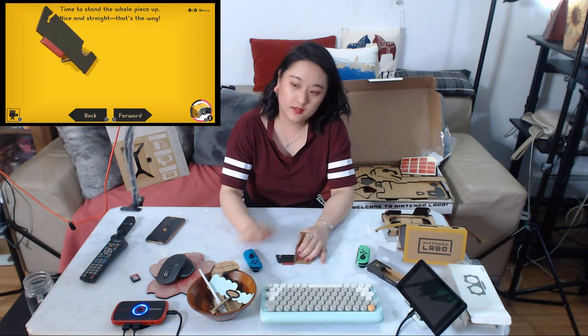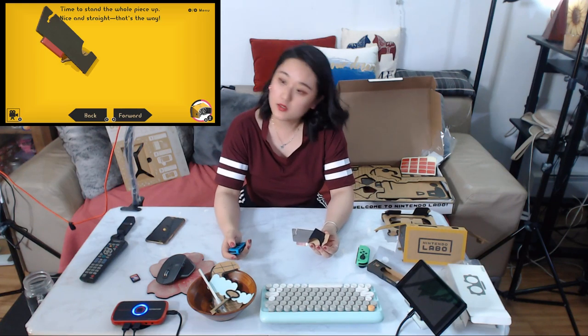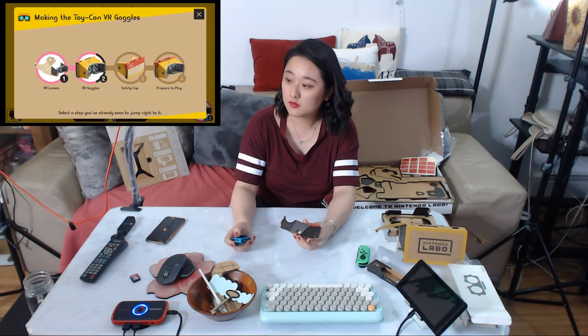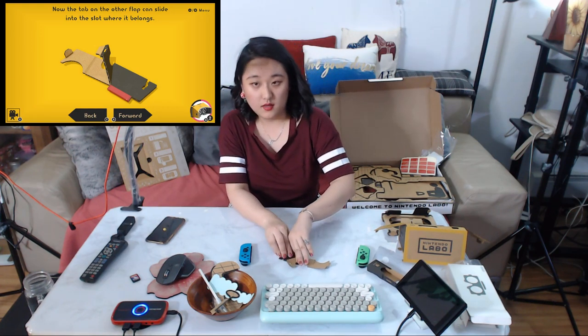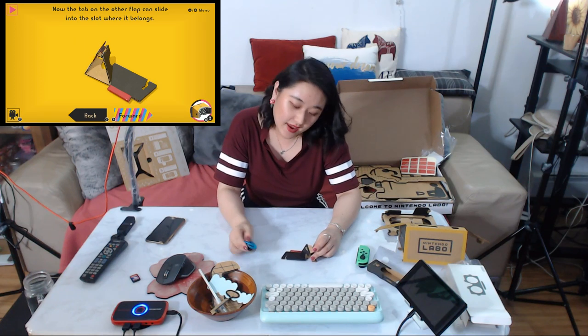Put the other things back and flip the piece. Time to stand the whole piece up. I'm lost — did I just do it wrong? Did I pick the wrong thing? Oh, it's this part. Lift it. It's complicated — I think I did it wrong.